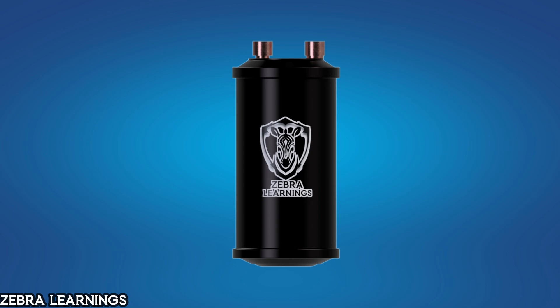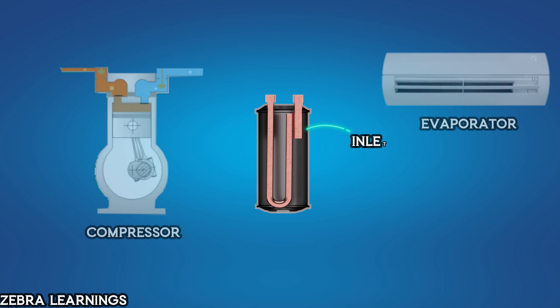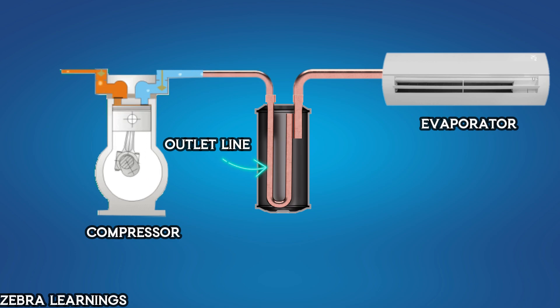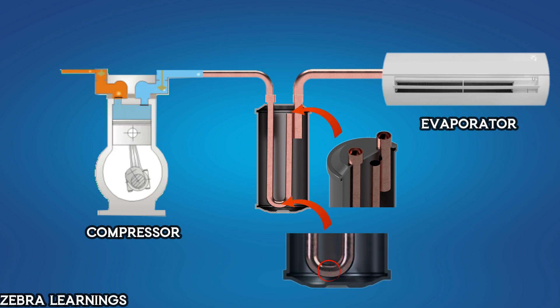Now let's see how the accumulator is working. Let's look at the cross-section of an accumulator. This is the inlet line, which comes from the evaporator. This U-shaped pipe is the outlet line that goes to the compressor. There is a large open port at the top of the pipe and a small hole at the bottom.